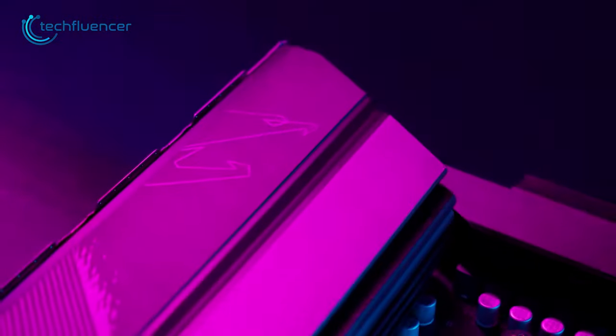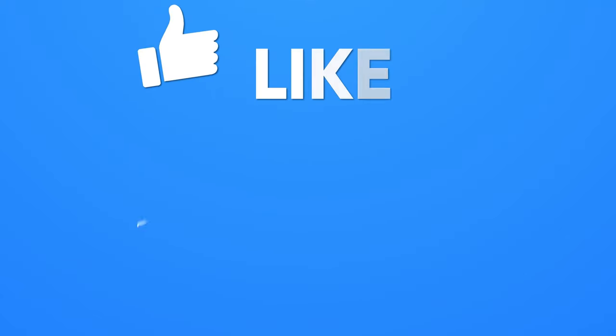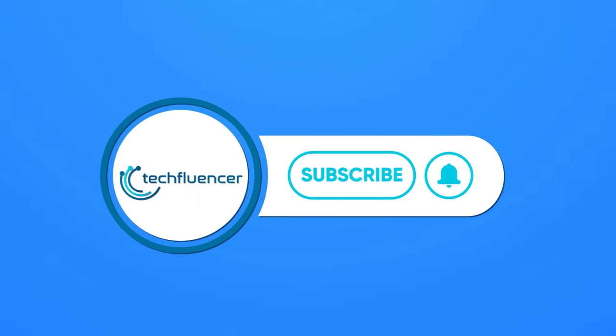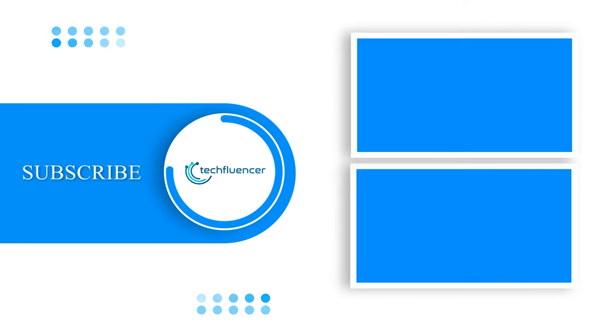So these were our picks for the top 7 motherboards for the 7950X3D processor. Thanks for watching. If you found this video helpful, give it a thumbs up, share it with your friends, and comment down below to let us know what you think. Subscribe to our channel and hit that bell icon if you want to see more videos like this on your feed. We'll see you next time!